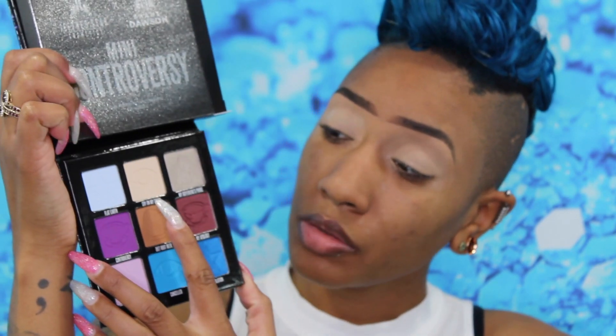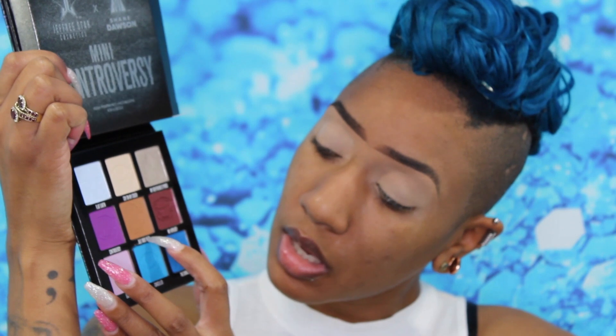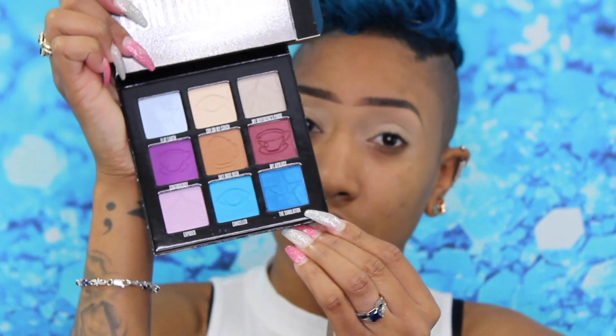These are the colors. We have Flat Earth, which is like a powder blue. Then there's Cry on My Couch. My Boyfriend's Purse, which is like a champagne metallic. We have Controversy, which is this cool purple. Diet Root Beer. My Apology. Exposed is this lavender color — I really like this color, I want to get into it. Then there's Cancelled, which is this blue shade. And the Simulation, which is this metallic blue.